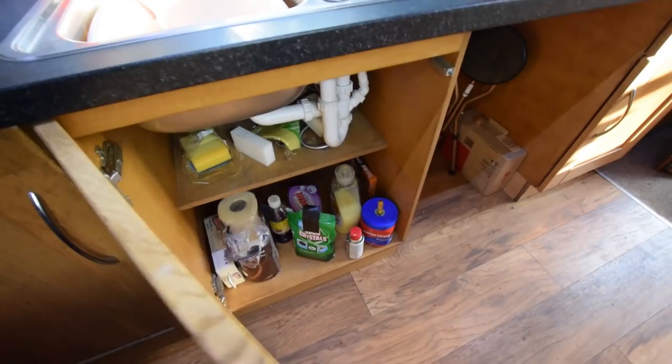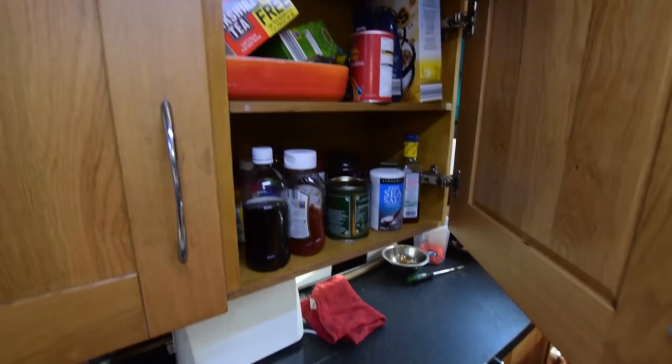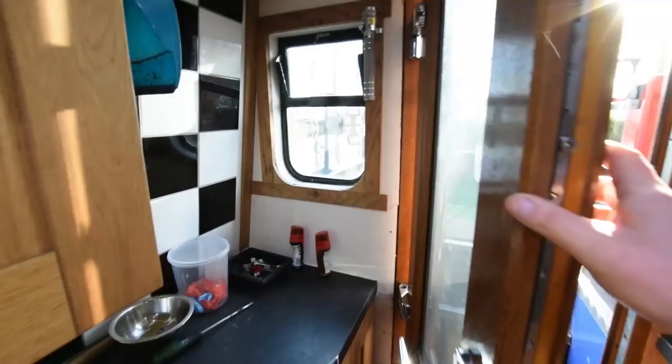There's a very good-sized sink unit, and under here is space, power, and plumbing for a washing machine — very easily installed if that is your wish. There are further cupboards behind the door here as well.